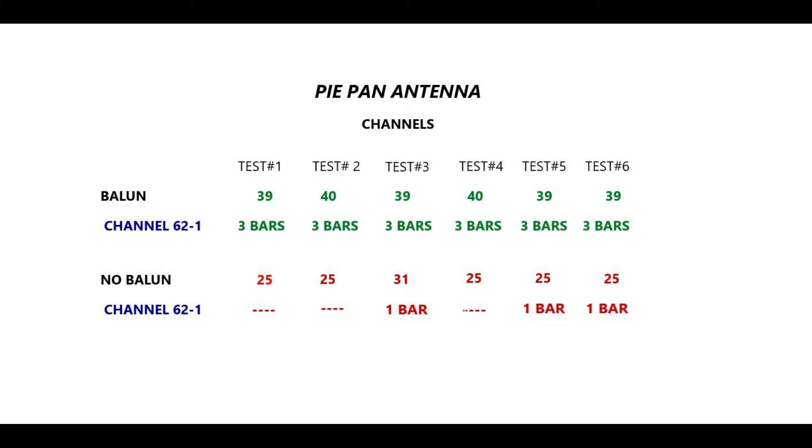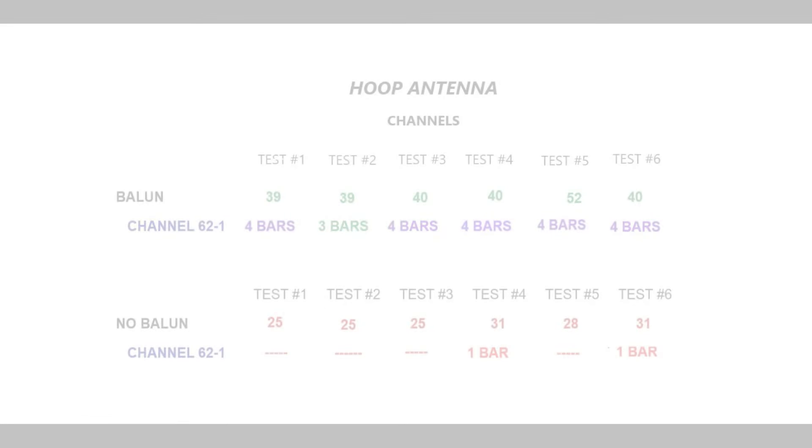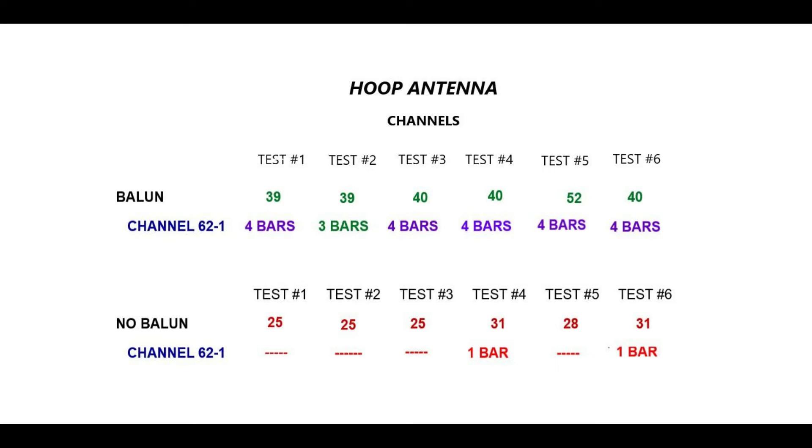It's obvious that in my situation the BALEN outperforms the non-BALEN cable connection. On the PI-PAN antenna, it results in almost a one-third increase in channels that I received, which is a significant amount. Signal strength and stability were drastically improved also. And without the BALEN, I was barely able to pull in channel 62-1. Results for the hoop antenna are similar — it also shows gains in all tests, also pulling in one-third more channels.